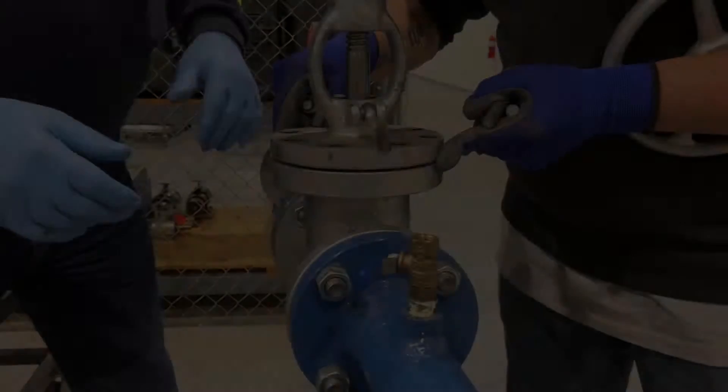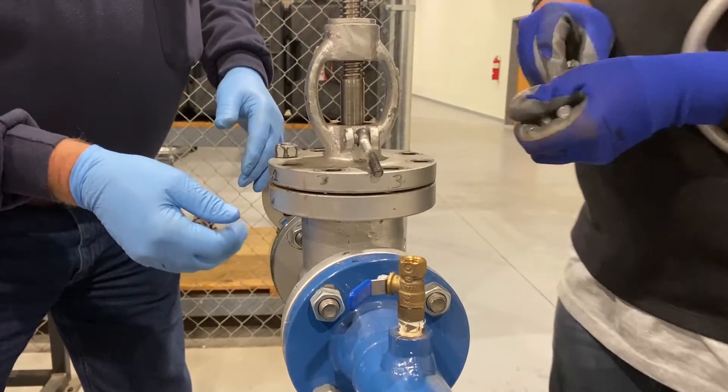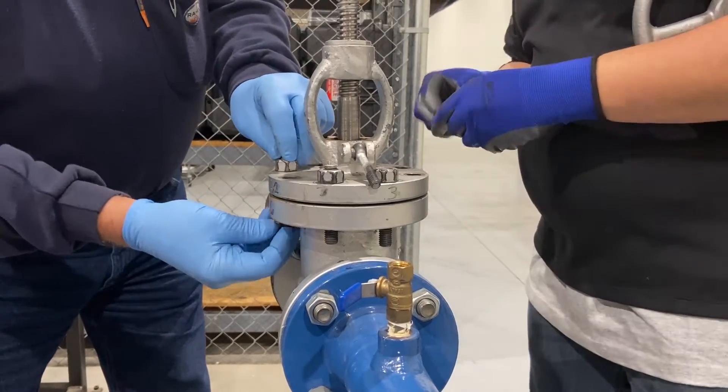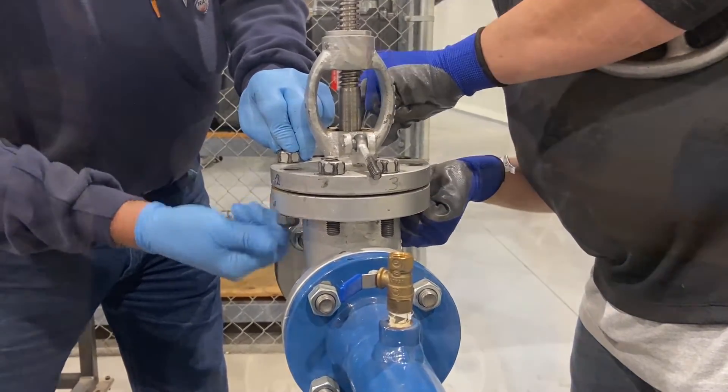Now the plug or disc assembly is ready to be installed using the bonnet as a guide. Install the assembly using the match marks, ensuring the valve is in the open position before installation. Secure the bonnet assembly with the nuts and bolts hand tight.